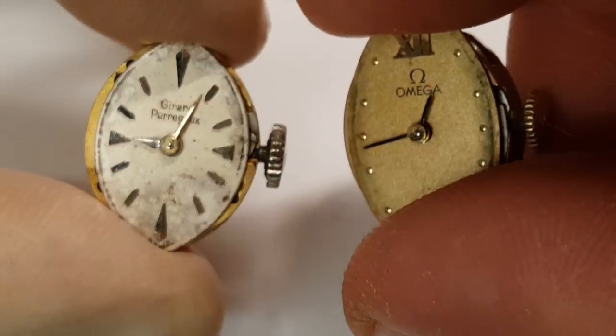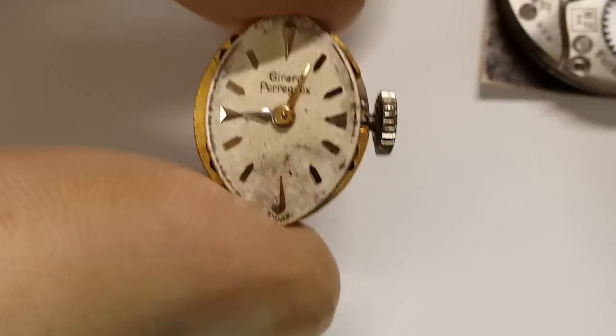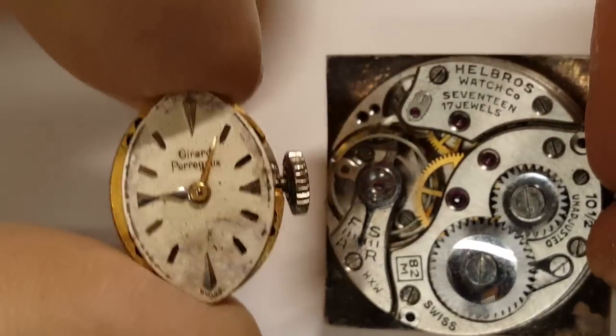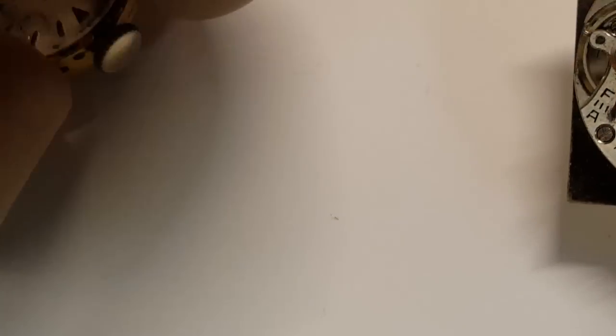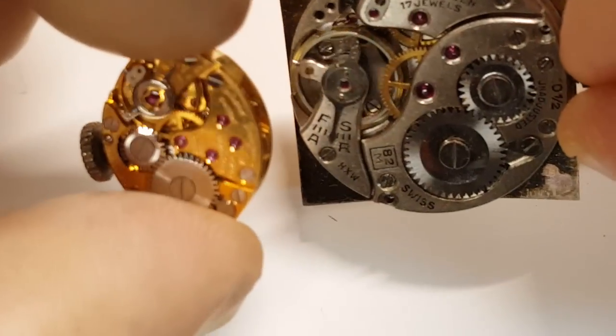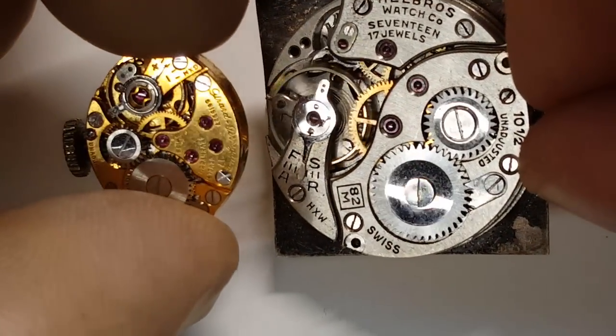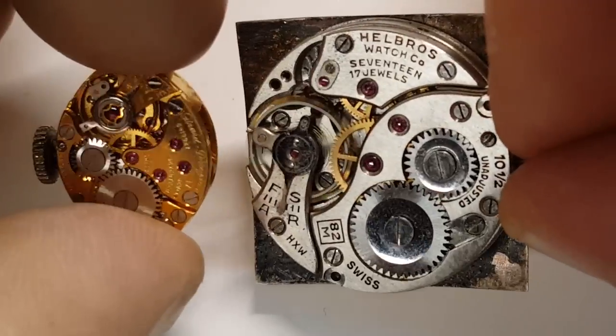Here's a little Omega. Just to show you the difference in movement — and there you go, guys, that's the difference in movement. It's a different, different ballpark.